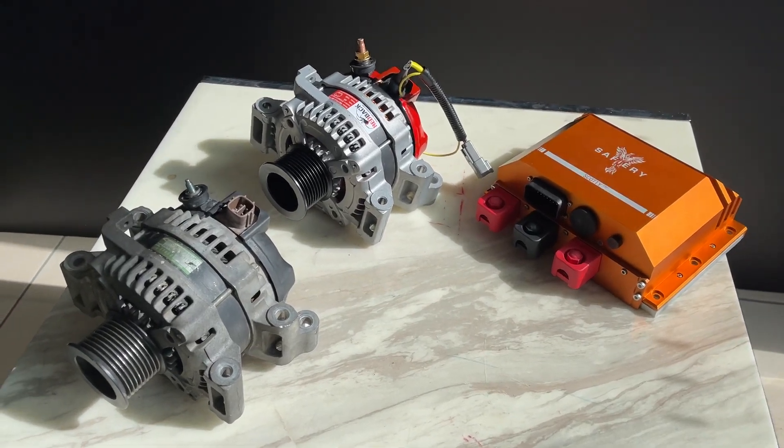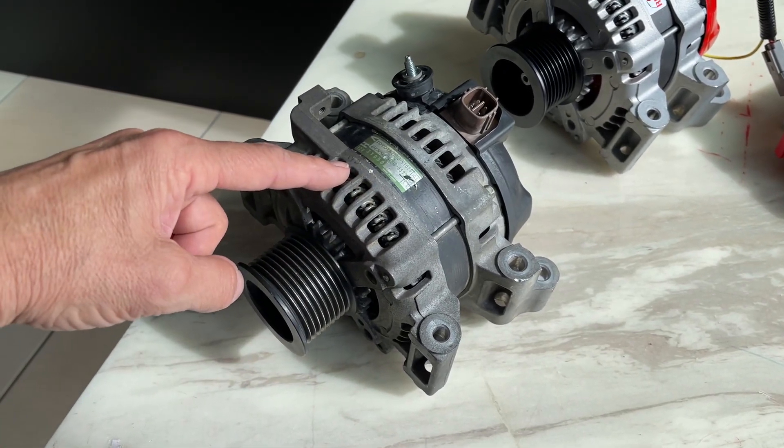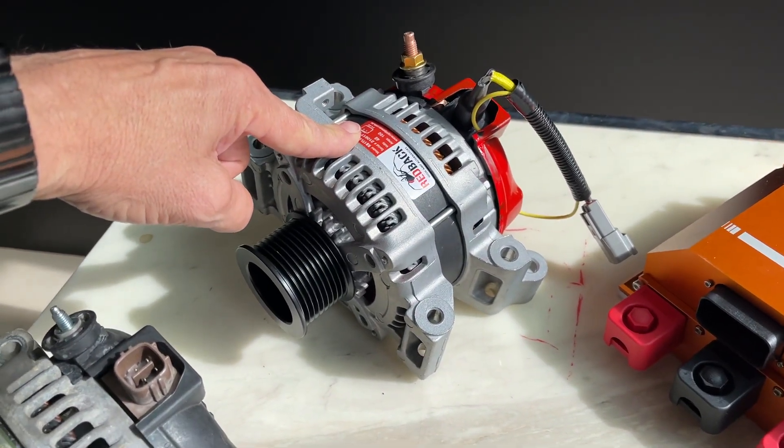Hi, Bruce from Safari — and a shout out to Land Cruiser 200 series owners who should recognise this Denso frame alternator. That's the standard one from the factory. It's 2000 watts output, and this customer is replacing it with a 5000 watt output alternator.